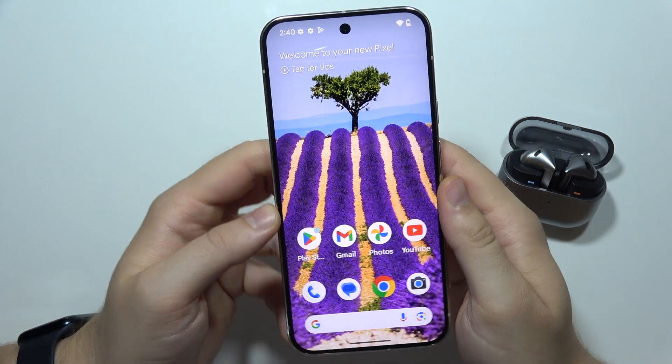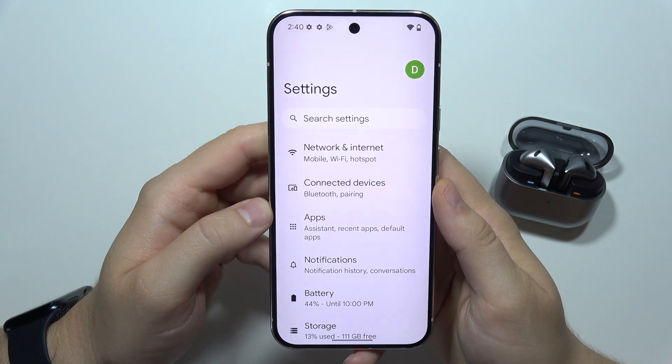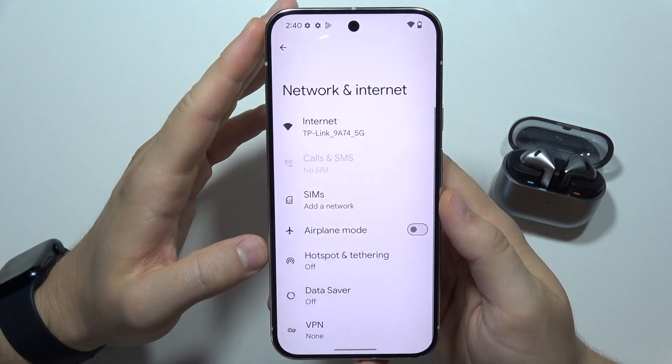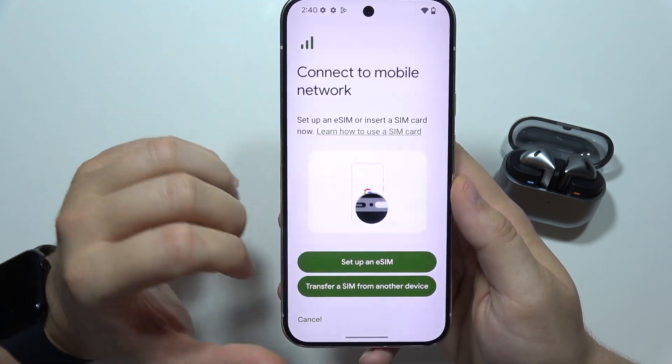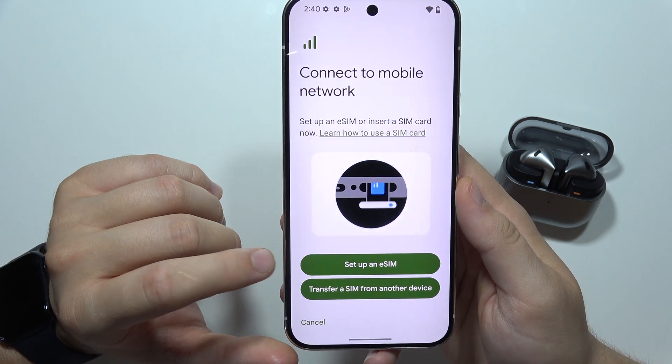To add eSIM into the Google Pixel 9, first of all, you will have to open Settings, then open Network and Internet and go into the SIMs. Right now you get two options to transfer an eSIM from other device or set up a new eSIM.